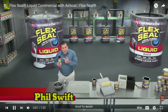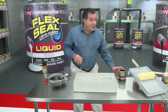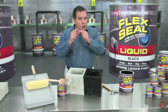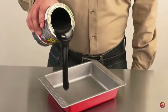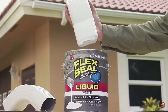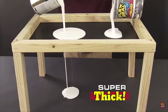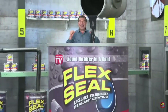Hi, Phil Swift here for Flex Seal — the easy way to coat, seal, and stop leaks fast. And now there's Flex Seal Liquid, a super thick rubber you can pour right into cracks to stop water dead in its tracks. You can brush or roll on large areas for a watertight seal, or even dip all your tools for a tough, no-slip grip. Flex Seal starts out as a thick liquid and turns into a super strong, flexible rubber. Dip PVC pipes or downspouts to create a watertight seal that lasts for years. This rubberized coating prevents rust and corrosion. In extreme heat or cold, Flex Seal Liquid keeps its bond. Unlike thin paints, Flex Seal Liquid is super thick and creates a flexible barrier that's completely waterproof. It's like a handyman in a can!